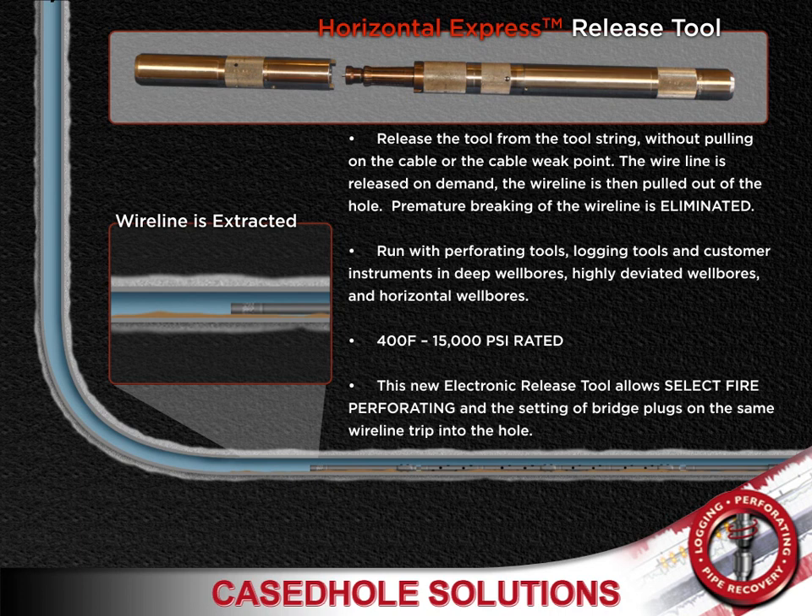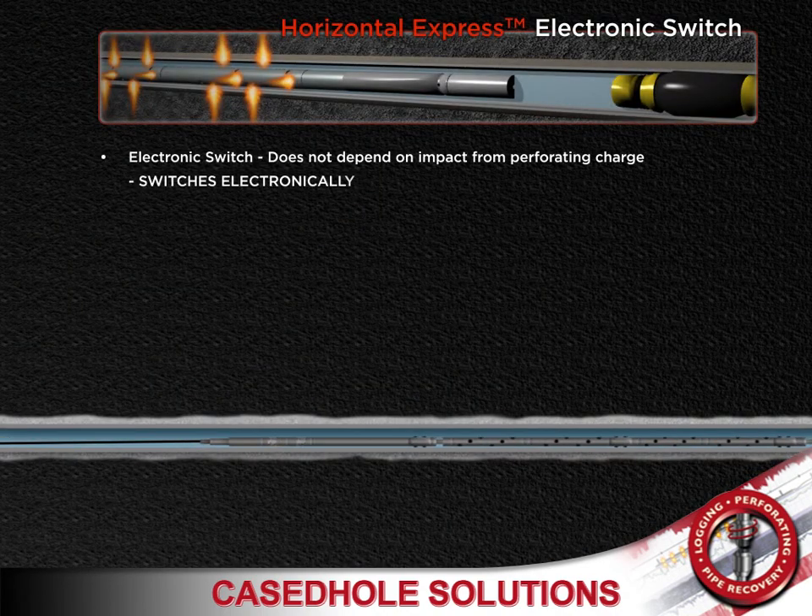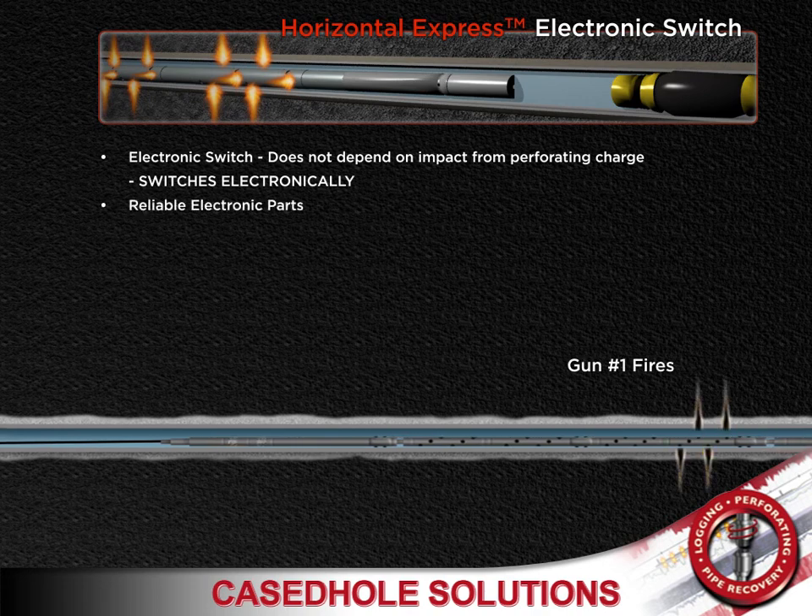Case Hold Solutions' new electronic release tool allows select fire perforating and the setting of bridge plugs on the same wireline trip into the hole. The horizontal express system's electronic switch does not depend on the impact from the perforating gun like conventional systems, but switches electronically.